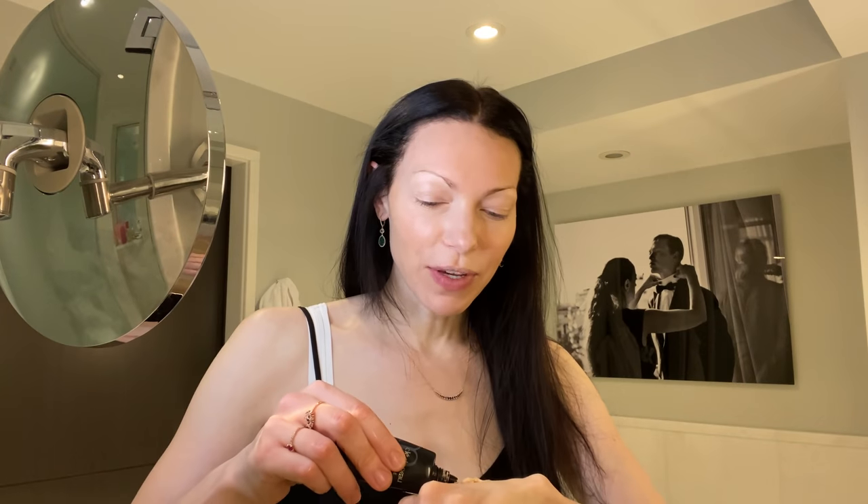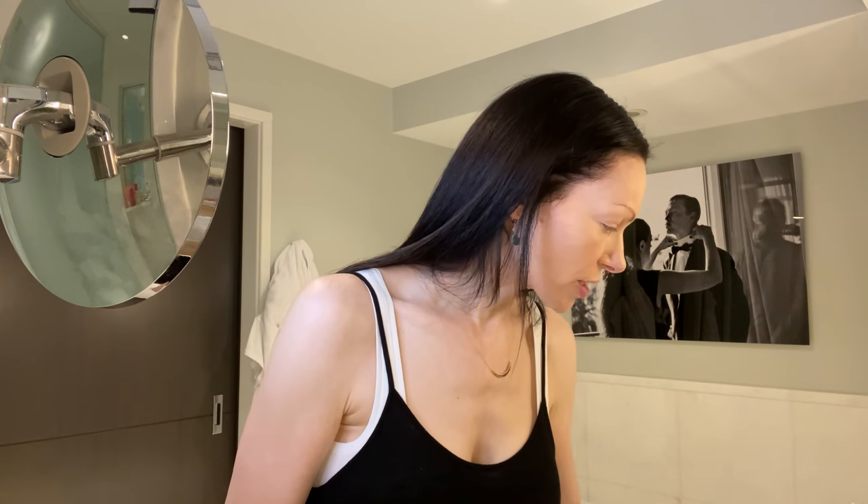For the concealer, just cover any little problem areas you have. Next I'm moving on to my foundation. I use a little sponge that I wet and then get it all in there and dab it. You always want to make sure it goes down onto your neck because it's terrible when you see the line there. A lot of times I like using a translucent powder, but today because I'm going to have pictures taken and you can get pretty washed out, I'm going to use more color.